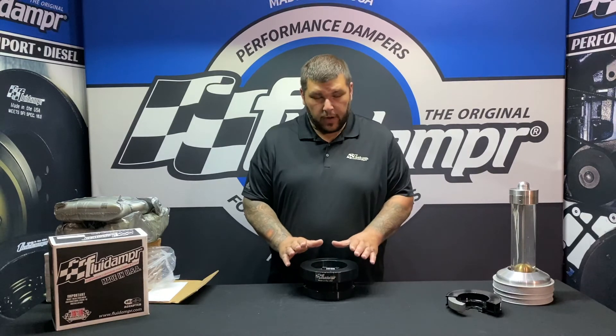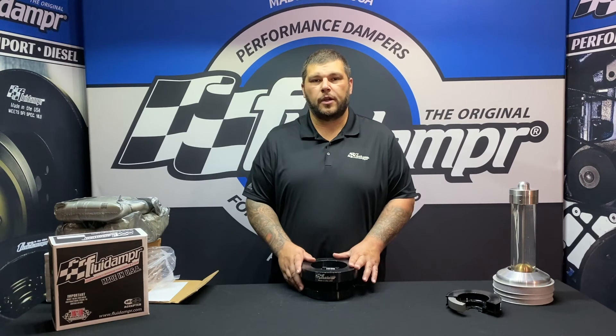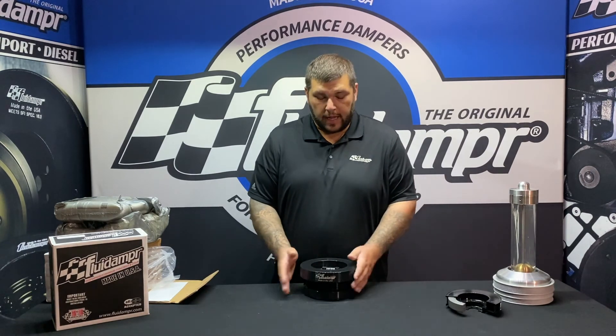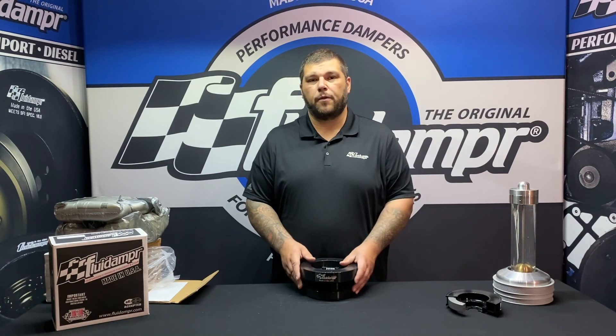If you have any questions about this damper or any of our other products, feel free to shoot us a message or email us at fluiddamper.com. You can also give us a phone call and we'll be happy to answer any of them. Again, this is 720211 for the 99-03 Ford Power Stroke.